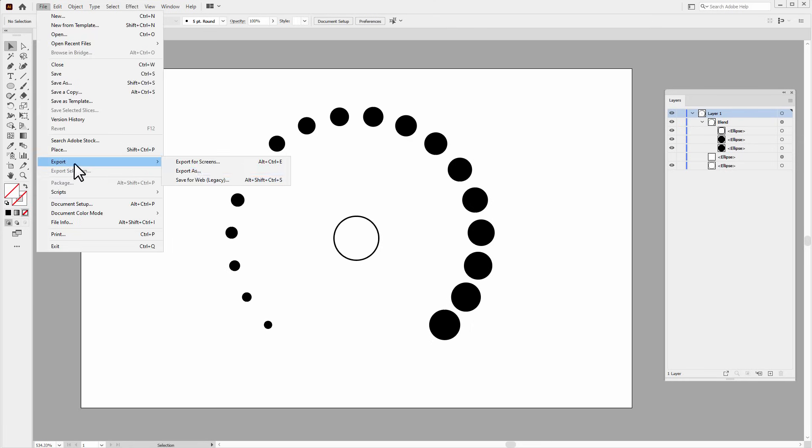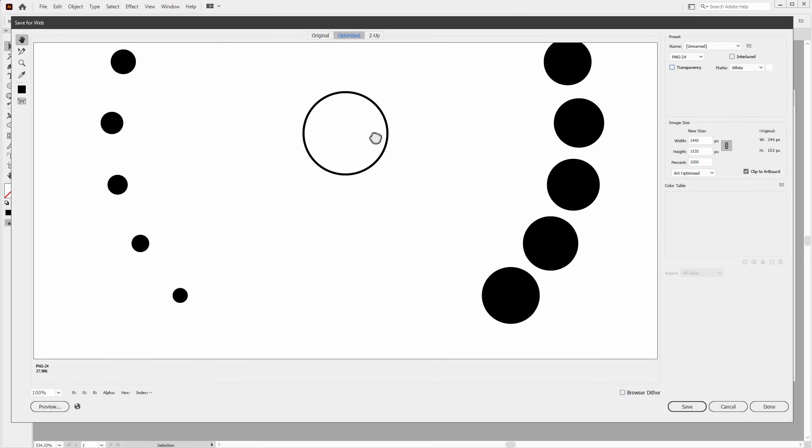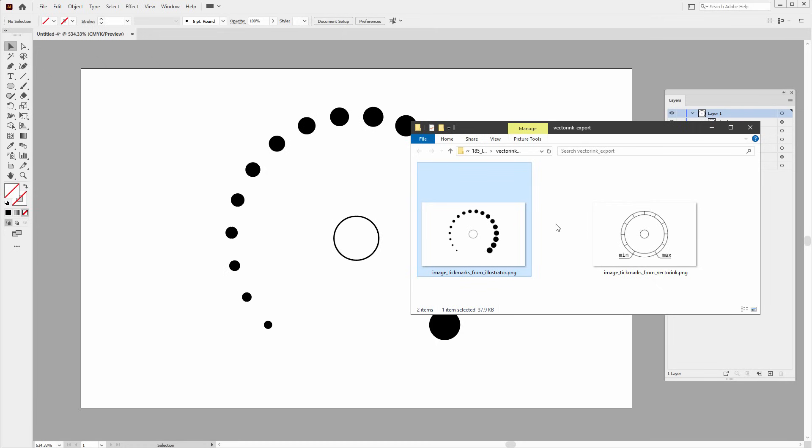I hide the knob preview and we have another design finished. I go to File > Export for Web, scale the image up to about 1000, and save it as a PNG without transparency. We now have another image ready to be engraved.